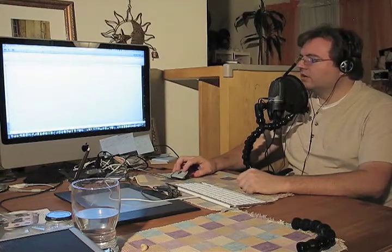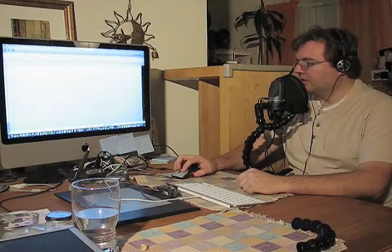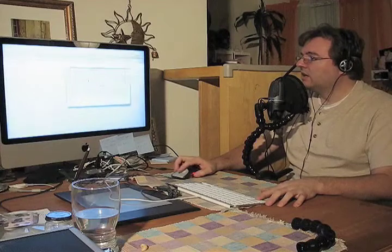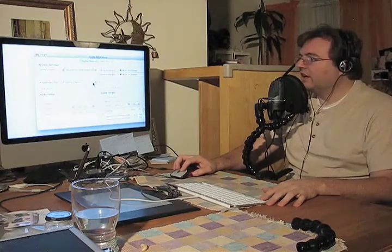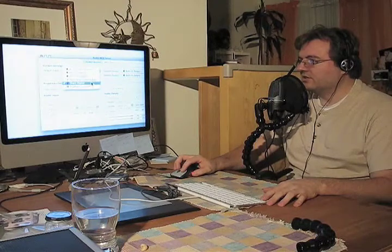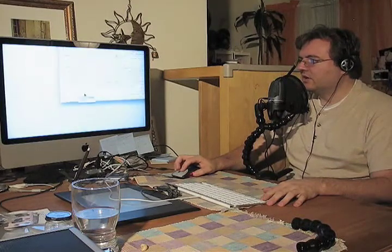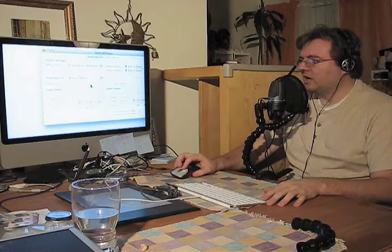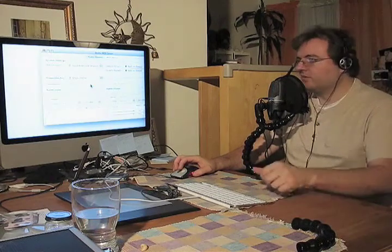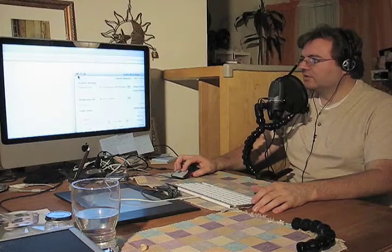Go into Audio MIDI Setup, which can be found in the Applications folder. Make sure that you have Shure Digital selected — that's going to be the Shure microphone we're using. Make sure Shure Digital is selected, then choose the recording format you'd like to use. In this case, we're going to choose 48,000 Hz — that's really the most common and most preferable format to record for voiceover. Output also set to 48,000 Hz. Once that's set for the Shure Digital, you can close that window.